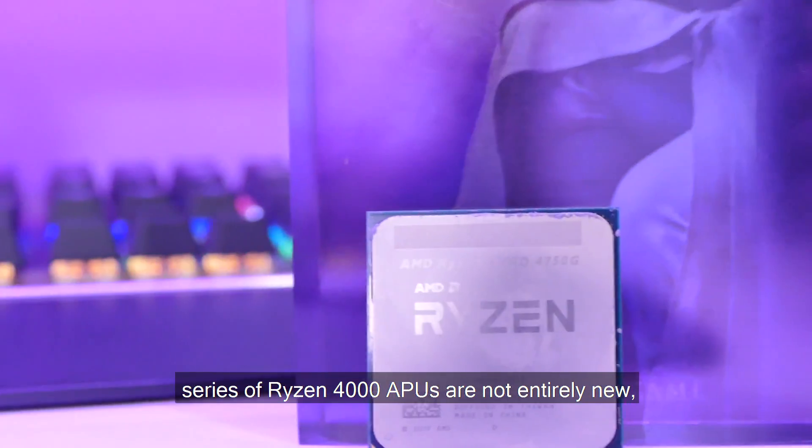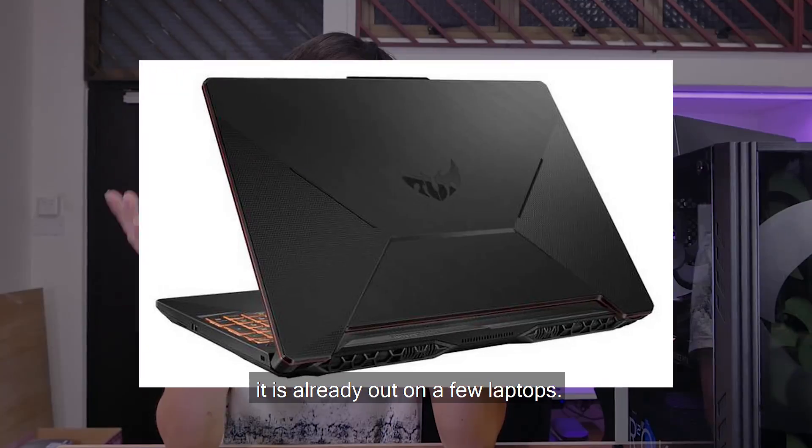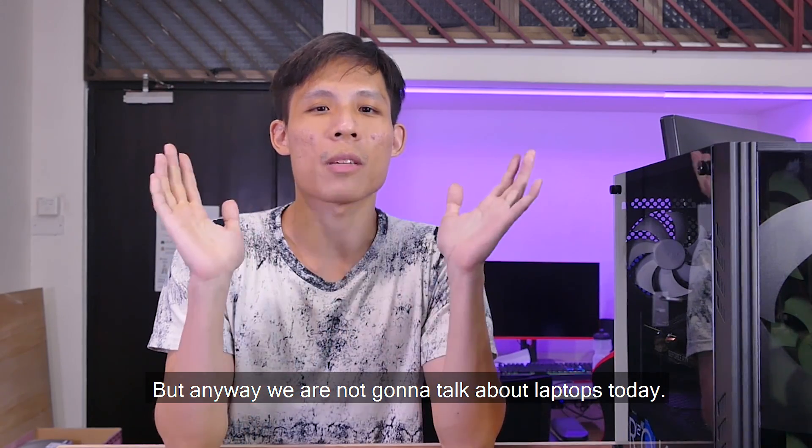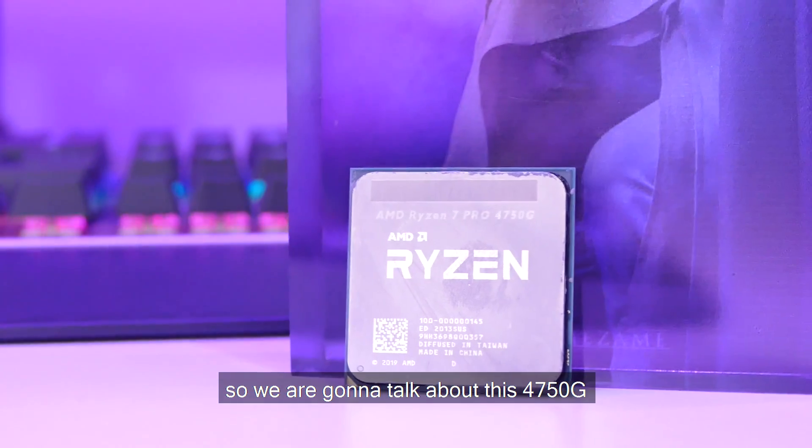This new series of Ryzen 4000 APUs are not entirely new — as you may know, they've already been out on a few laptops. But we're not talking about laptops today. This CPU is mainly made for the business desktop, so today we're going to talk about the Ryzen Pro 4750G for business.